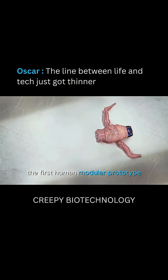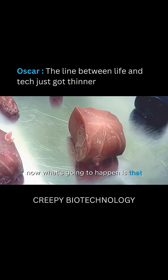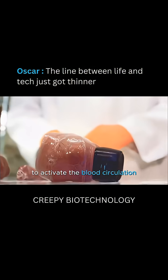We're looking at OSCAR, the first human modular prototype that is able to live in various setups. What's going to happen is that I'm going to connect the brain to the heart module to activate the blood circulation.